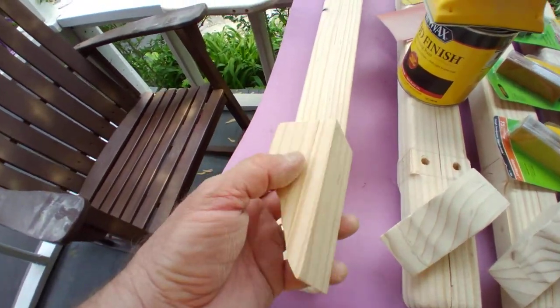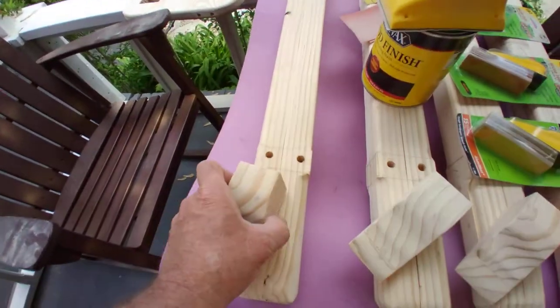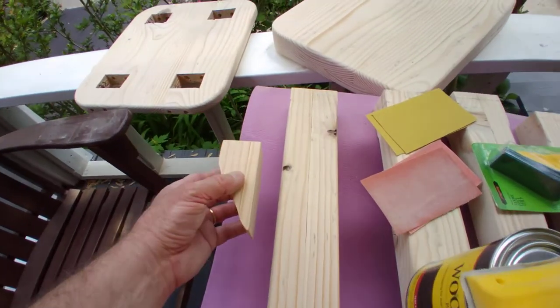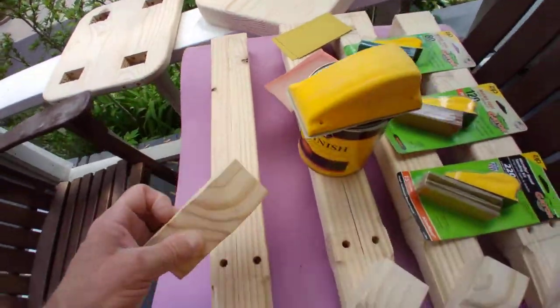These guys here were cut off from the top when I was getting the height that I wanted in the end. And I'm going to be putting these under here, on either side, only in the front.